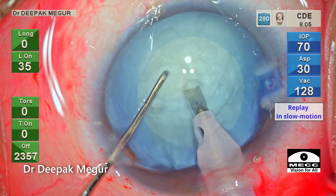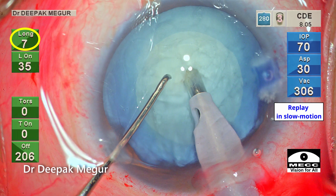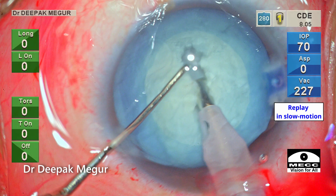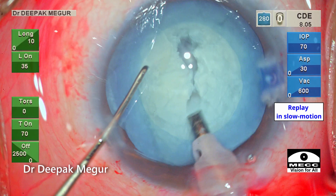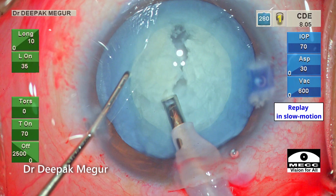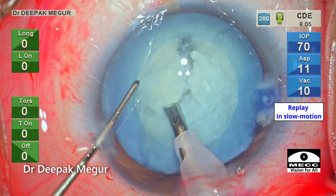Now let us analyze this in slow motion replay. As the foot pedal is being pushed, the energy has not even reached a level of 7%, and suddenly we can see this jerk and a full-thickness-looking hole is created in the nucleus. The message was very loud and clear — the low energy which I thought was right for this density of cataract was still considerably high for this nucleus.